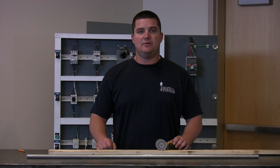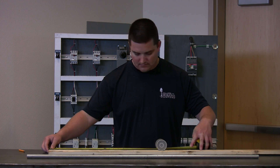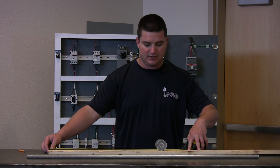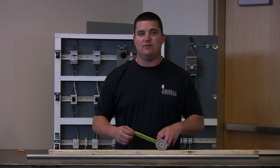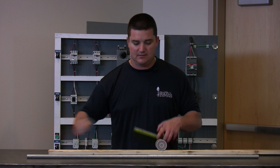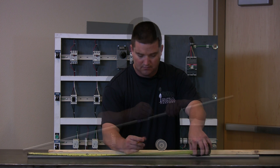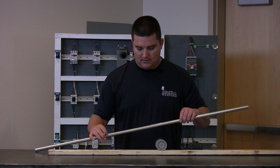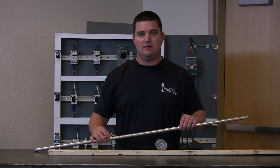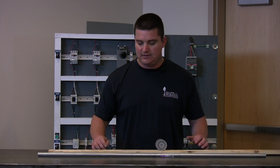Now moving on to our demonstration portion, the first thing we need to do is verify our measurements. I've got 24 inches to the center of the obstruction. Once you have the center of the obstruction found, you apply the same math from the previous steps and mark your conduit. Now be aware, before you mark your conduit, if it's going to be exposed conduit, do not use a Sharpie. Now it's all laid out and it's ready to actually bend.